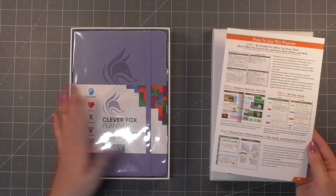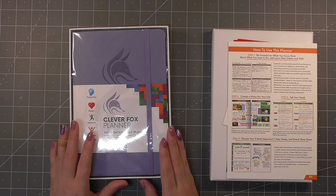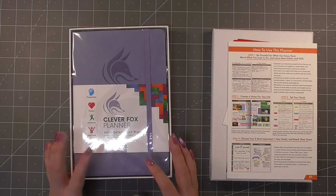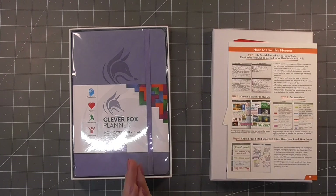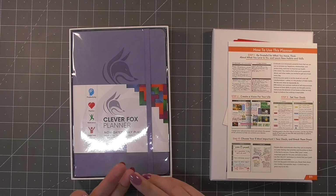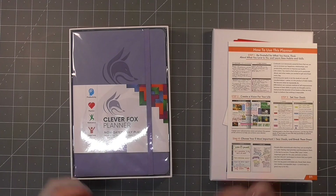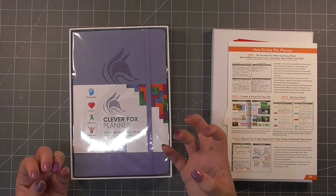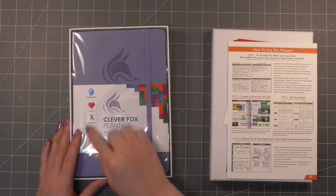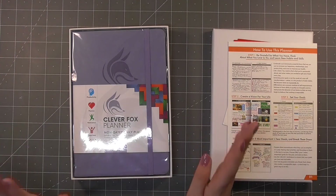A really fun thing about these planners is that they are not just to keep track of tasks and activities. It describes itself as being useful for habit tracking, weekly performance reviews and improvements, vision boards, and mind maps — so it has a lot of wellness built into it. You can see here we've got productivity, passion, motivation, happiness and focus.